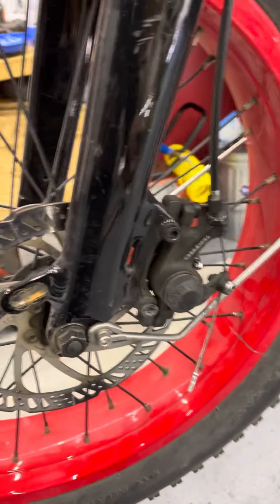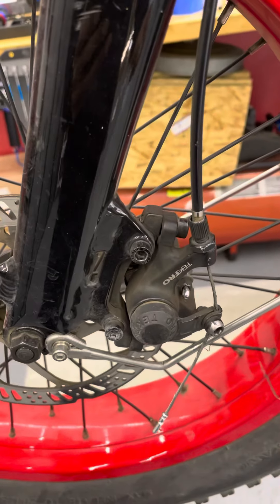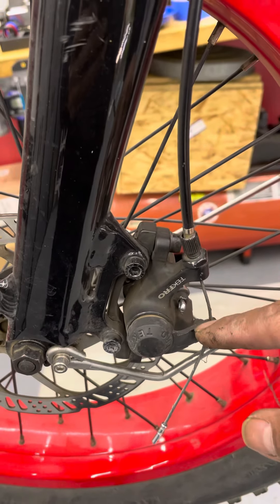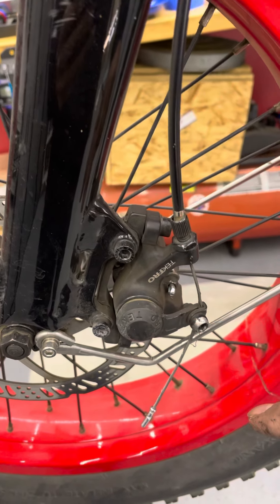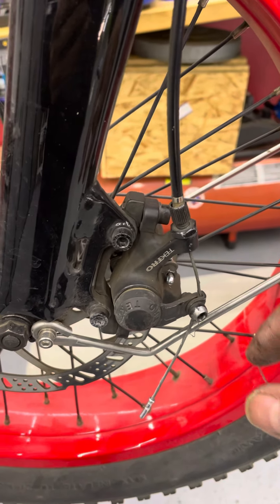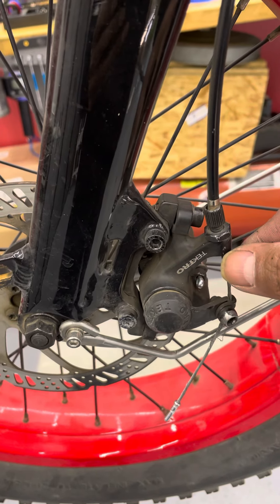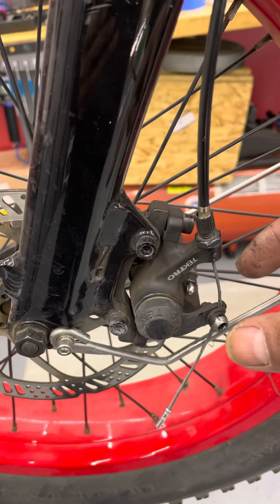What's cool about these cable-actuated disc brakes is we have adjustability. We have a barrel adjuster here — by loosening it you can actually tighten the cable. So as the brake pads start to wear, like running the eraser out on your pencil, you can unscrew this and it will pull pressure, bringing the pads closer and making that lever feel good again.